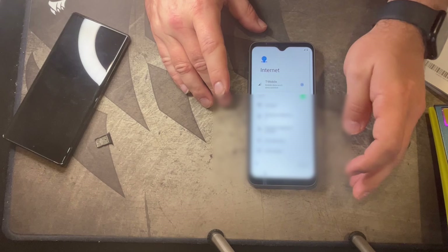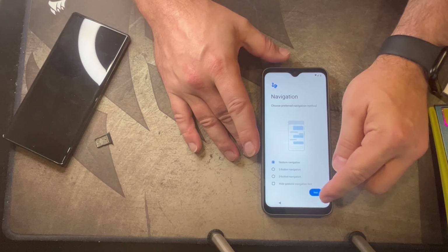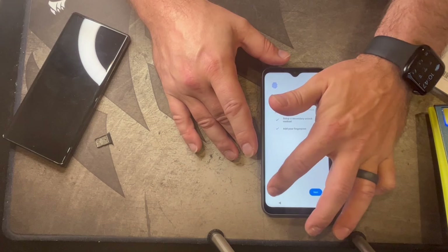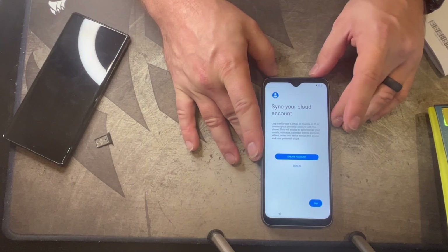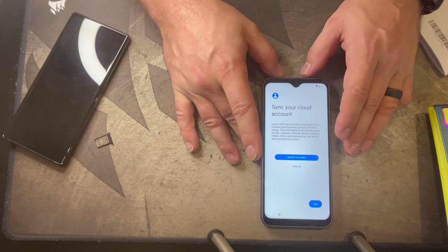Set date and time, then it wants to set up on WiFi. It wants to know how you want to do navigation — two button or three button. We'll go ahead and do navigation setup, skip the fingerprint for now. Protect your phone with a PIN, pattern, or similar. We'll do a PIN — you can't see that, it's not for you. You should not use 1-1-1-1 as your PIN. Then it wants you to sync your cloud account or log in with your /e/ email. Let's skip for now and start.